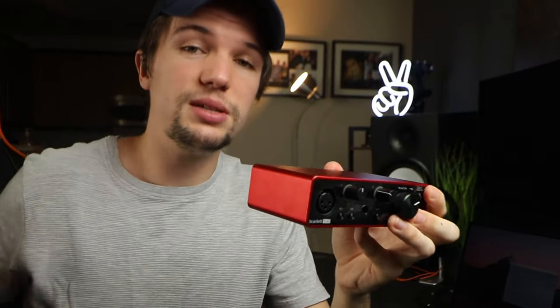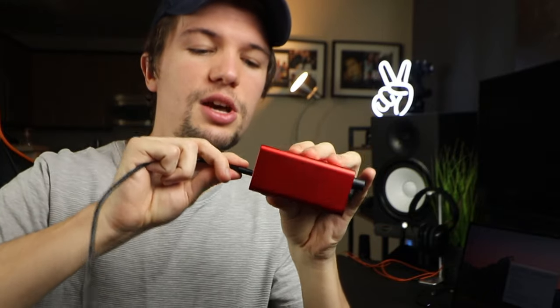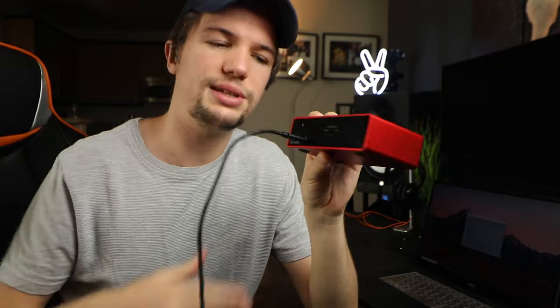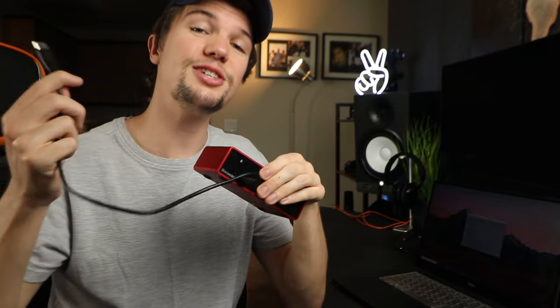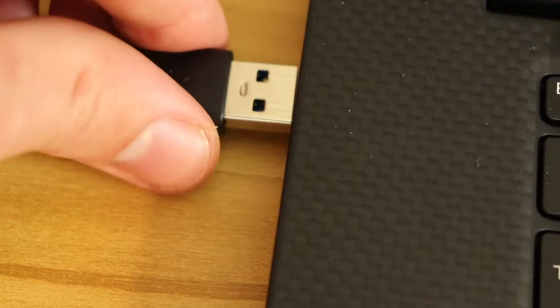In this case they give us a USB-C to USB-A connection, which is pretty new to audio interfaces because usually this USB-C connection was a printer cable, but now with new technology it's a USB-C connection instead. On the other side, this USB-A connection connects straight into your laptop.